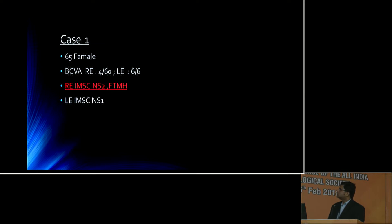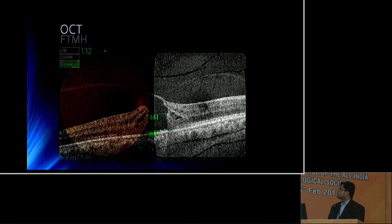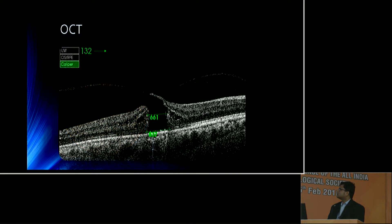Here we present our first case of a 65-year-old female who presented with best corrected visual acuity of 4/60 in the right eye, which had an immature senile cataract, nucleus sclerosis grade 2, and a full thickness macular hole. Her left eye had immature senile cataract with 6/6 vision. The OCT picture shows the full thickness macular hole with vitreous macular traction, base diameter 837 microns and smallest diameter 661 microns.